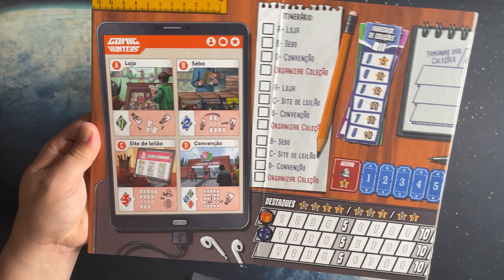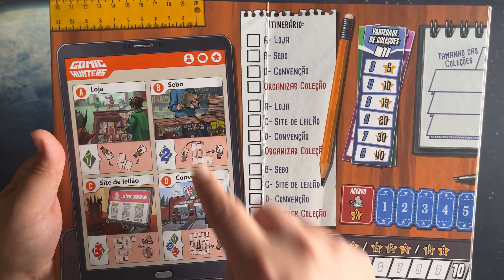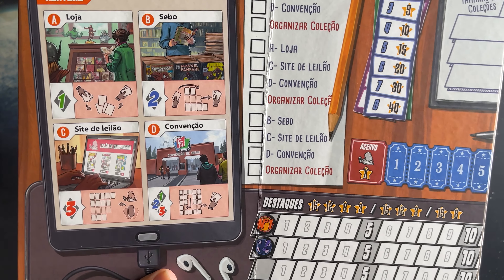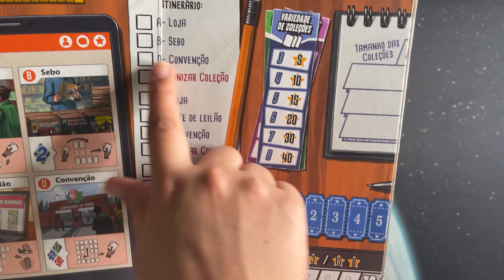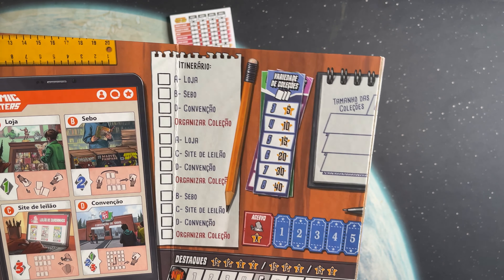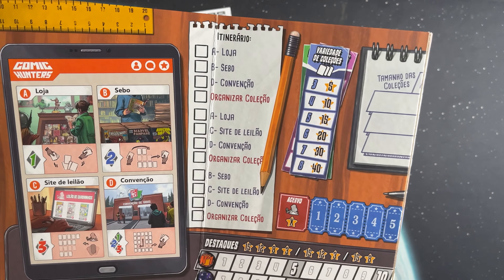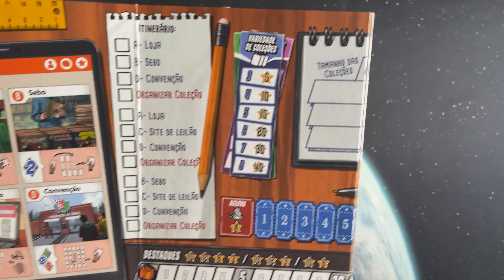Here is the actual game board. On one side there's a little iPad-style panel with reminders of each of the different types of drafts. The first one is like a general comic book store, the second is a flea market, the third is an internet auction site like eBay, and the fourth is a convention. Each one has illustrations to remind you of what kind of draft you do and which card era you use. The itinerary — 'itinerario' — tracks the order: first the store, then the flea market, then the convention, then you organize your collection.